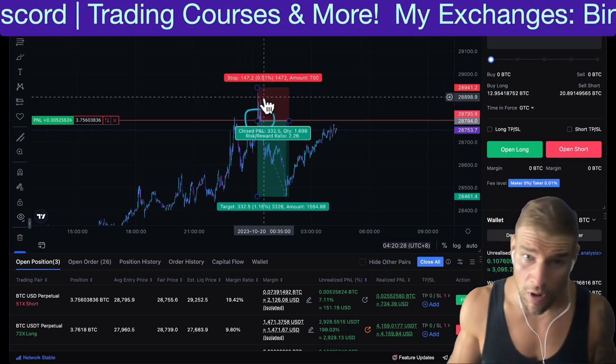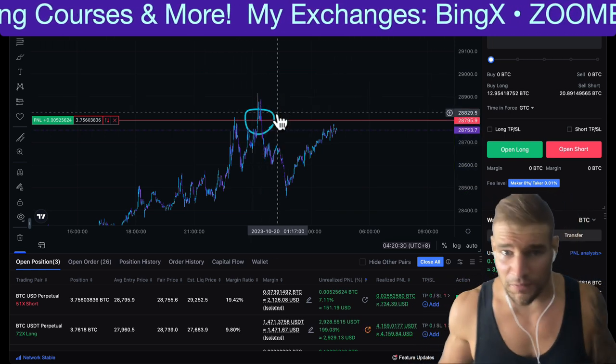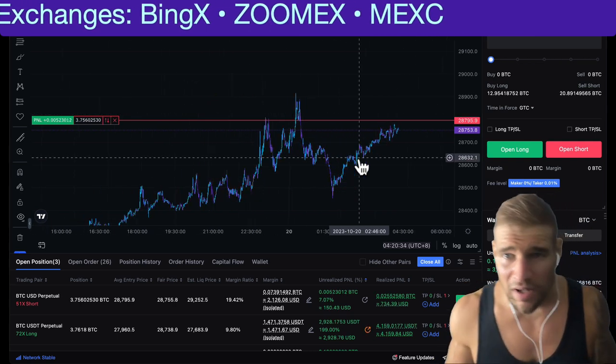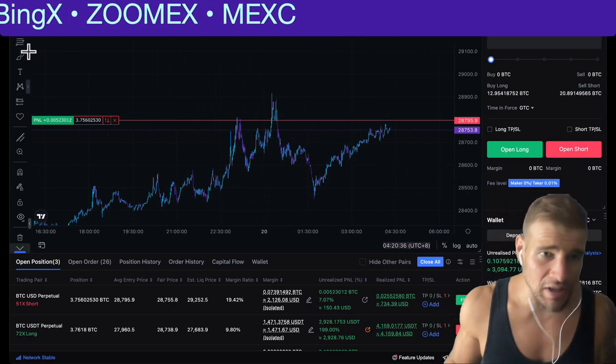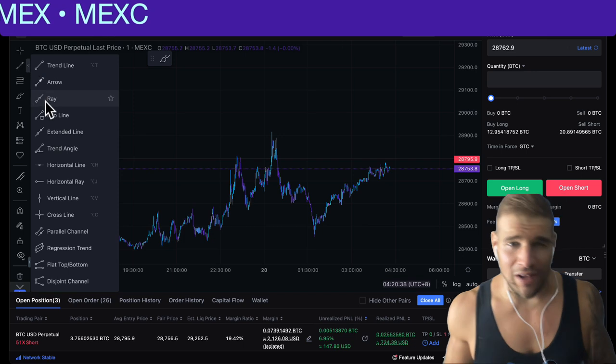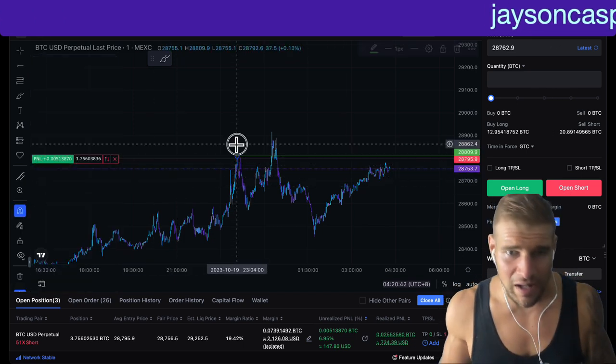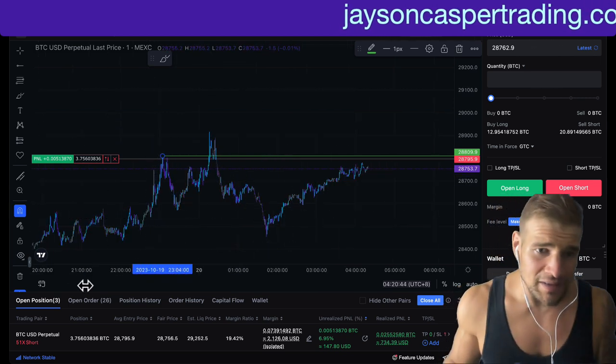It's called a chicken's drinking water trade setup, and there's a few different ways to trade this. We're going to talk about the way I like to trade this. A chicken's drinking water, also known as a swing failure pattern, is when the price makes a high or a low — in this case, it's a high.